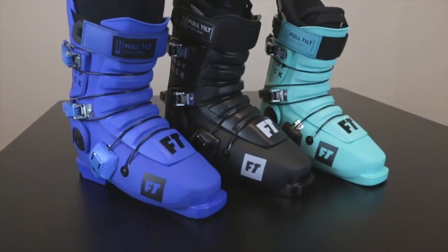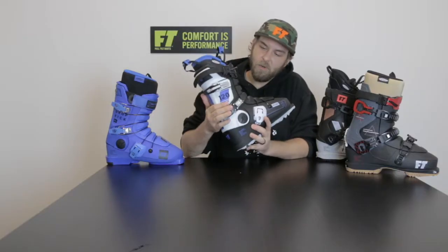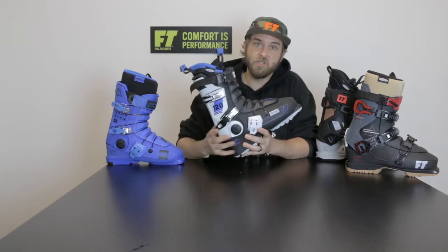Every single part on a Full Tilt boot is customizable — from the tongue, so you can change the flex of your boot, to all the buckles, ladders, even the power straps.